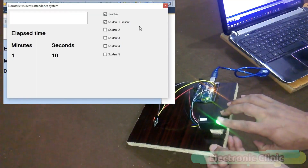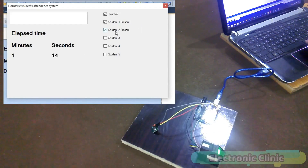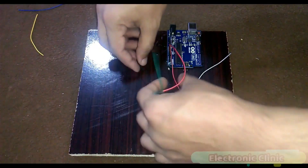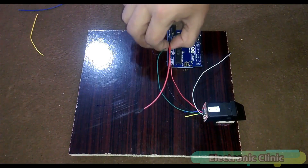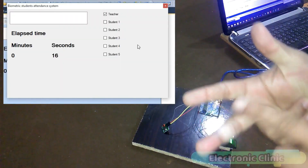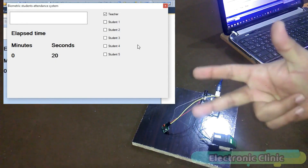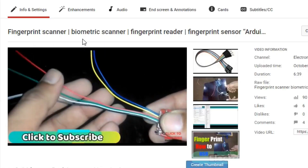In Part 1 of the biometric student attendance system, I explained how to make a very basic GUI application. In that episode, I explained how to add text boxes, labels, timers, etc. In this episode, I will not explain things I have already covered. I highly recommend watching my previous tutorials based on the fingerprint module before resuming from here.